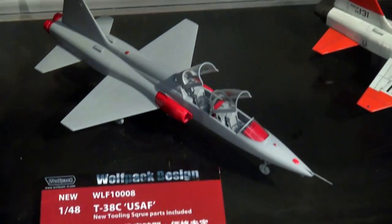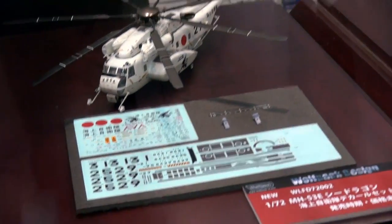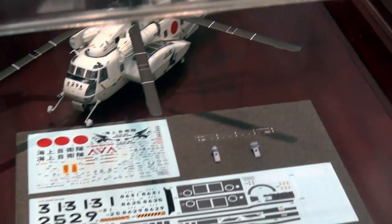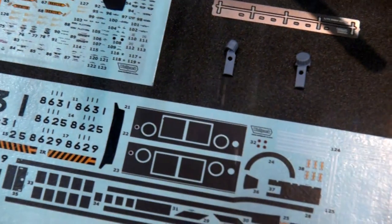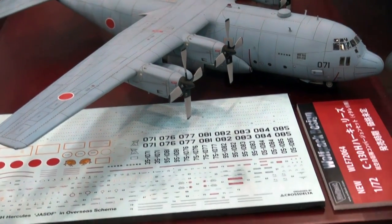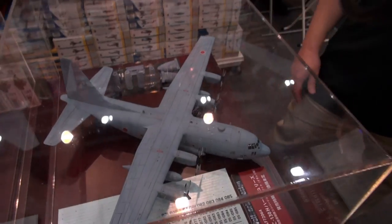We also have a whole bunch of stuff from Wolfpack, out of Korea. They've got a whole series of T-38s that look very, very good. They've also been doing interesting releases combining Italeri parts with their own resin, photo-etch, and decals to create Japanese versions of classics — like the MH-53E Sea Dragon in Japanese Maritime Self-Defense Force markings, and a 1/72 C-130 Hercules in Japanese Air Self-Defense Force version with resin parts for the nacelles. Exciting stuff for people who like to do Japanese versions of well-known aircraft.